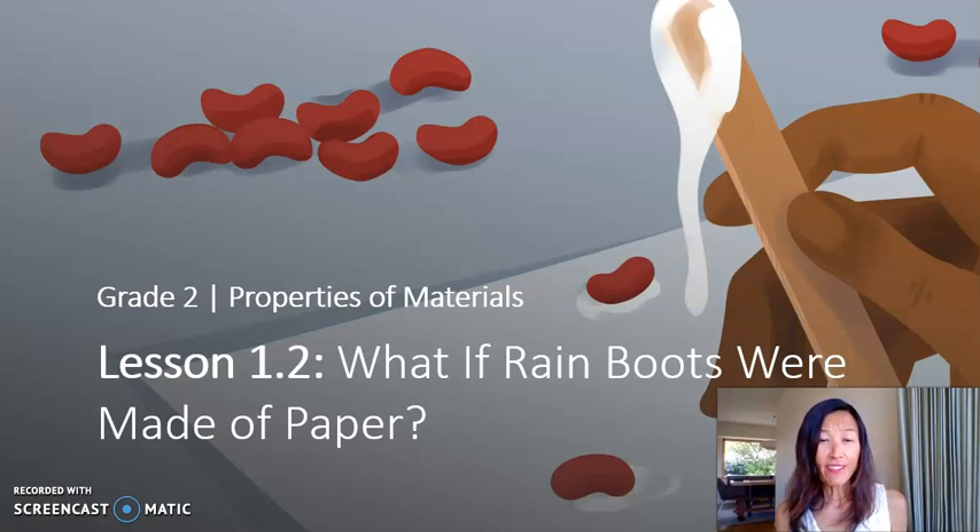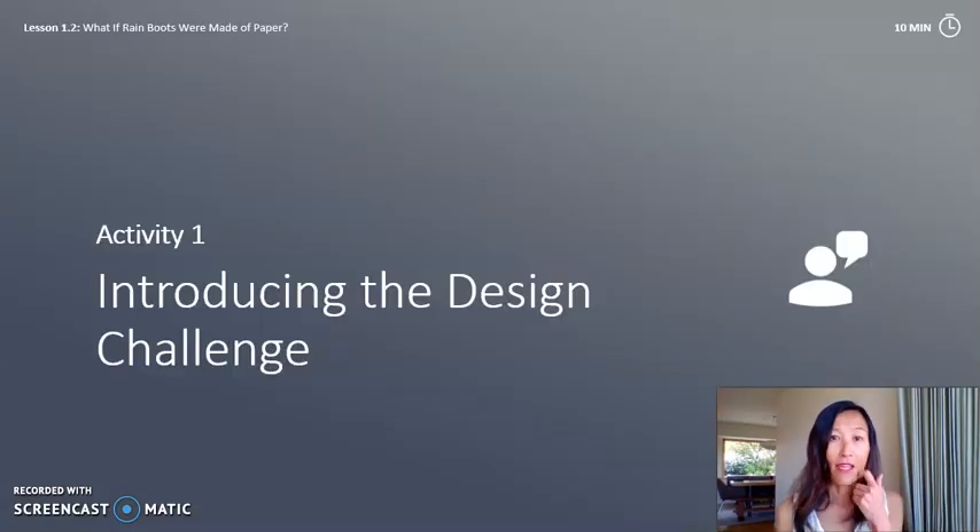This second grade lesson is 1.1 and 1.2: Properties and Materials. I will be combining both lessons in this video and introducing the design challenge.